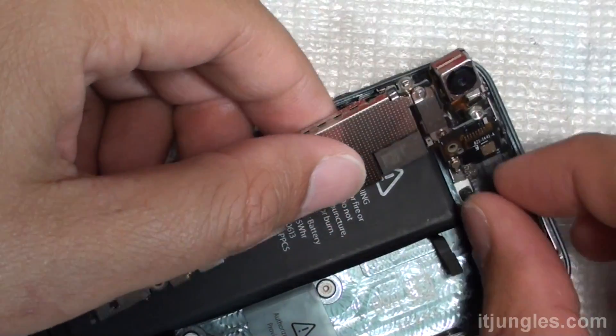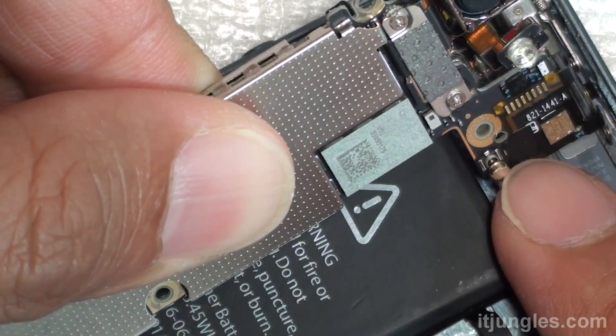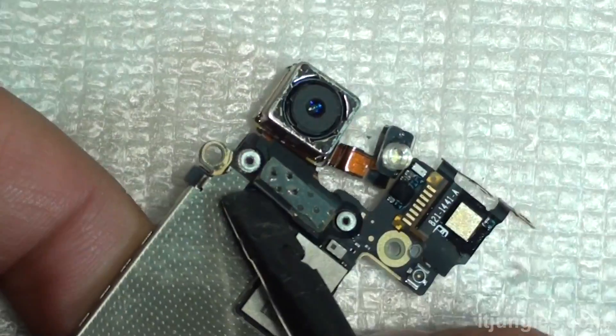There is an antenna cable that you need to take out — pull out the antenna cable right there. Remove the cable. Next, turn the board over and remove the metal bracket that's holding down the camera. Disconnect the camera.